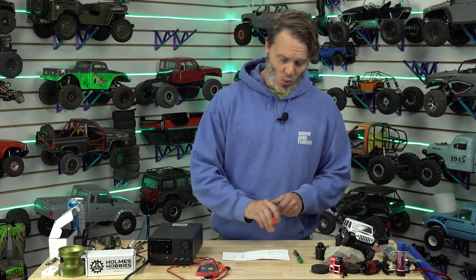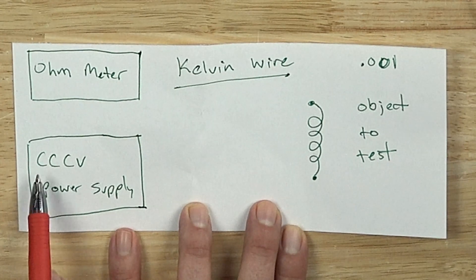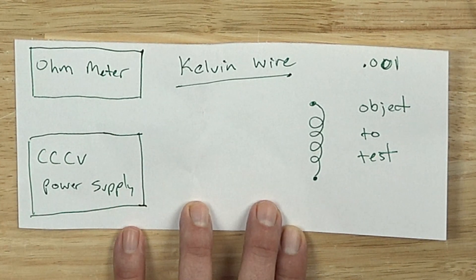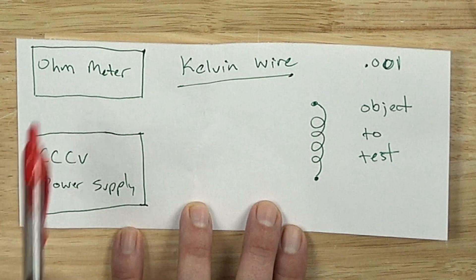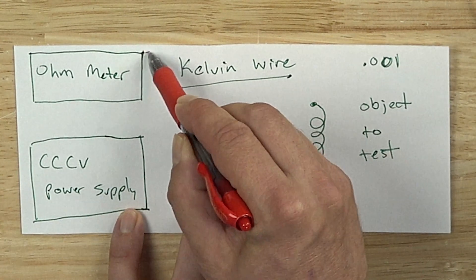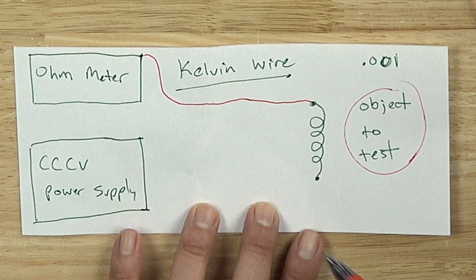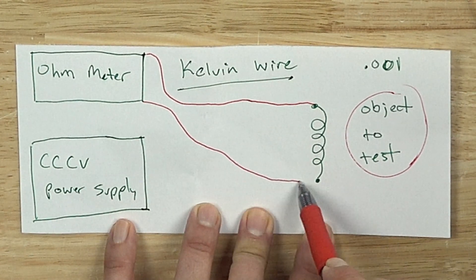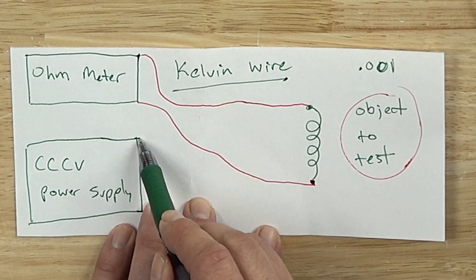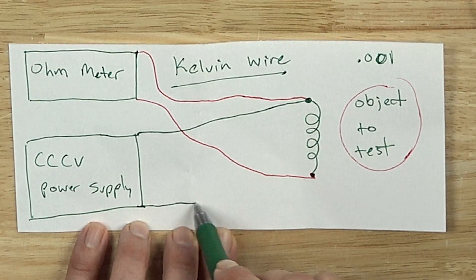So let's get started. On one side we're going to have an ohmmeter, and on the other side we're going to have a controlled-current, controlled-voltage power supply. Really we only need the controlled current, but a CCCV power supply will have both. If you search for a CCCV power supply and an ohmmeter, you can get both parts. You will need to be able to solder to make your four-wire Kelvin lead. The ohmmeter connects to one side of the object under test, and on the other side of the ohmmeter to the other side of the object. The controlled current power supply injects current through the object with a wire to each side.